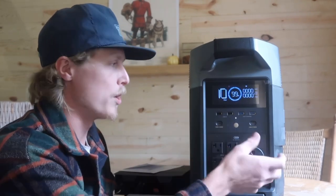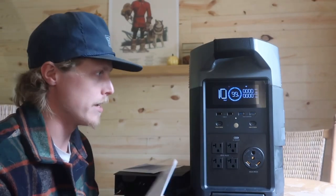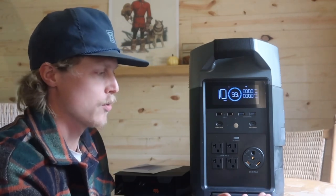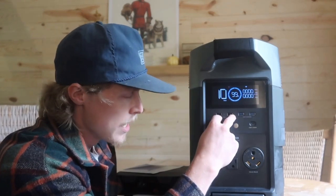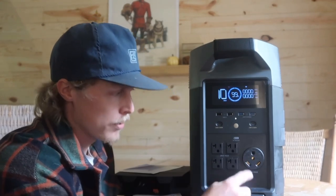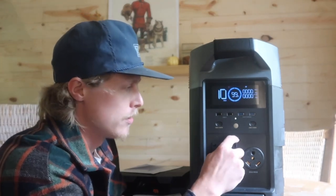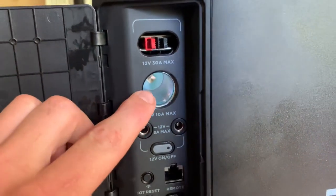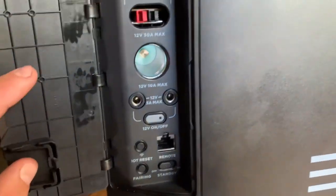One of the coolest things is the display screen — it tells you everything you need to know. Different icons show up depending on what you're doing, and it explains what everything means right in the owner's manual. Right now it's showing the battery is at 99% and it'll run for 10 days just being on. On the front you have fast-charging USB ports, a couple of other USB ports, four 20-amp plug-ins, and a 30-amp cord end so you can run it like an RV. There's also a side compartment with an Anderson port, a car outlet, ports for DC appliances, and a Bluetooth pairing button.